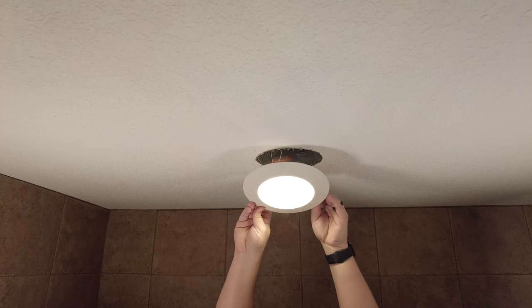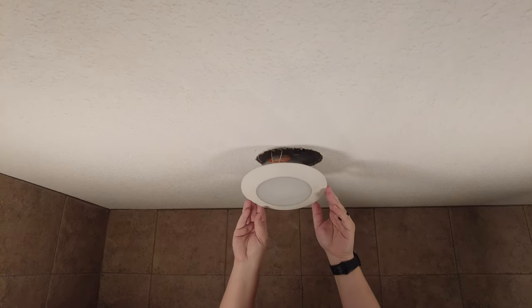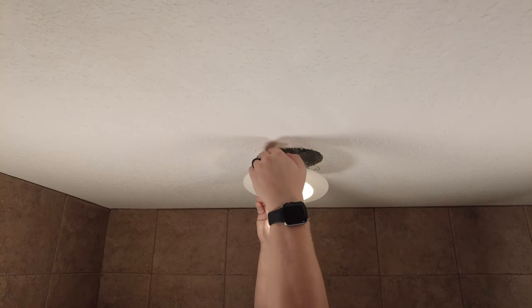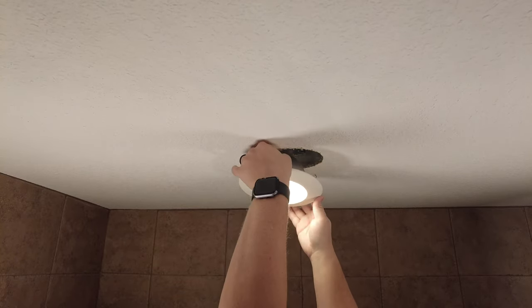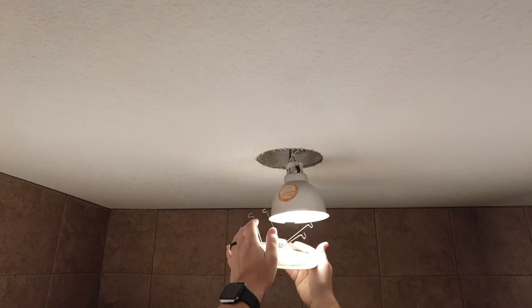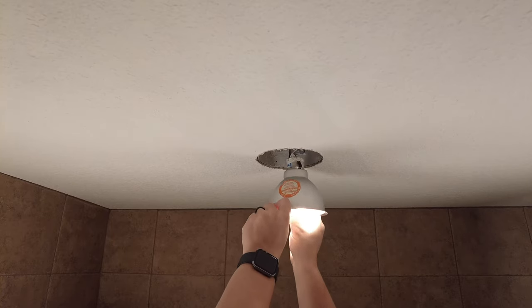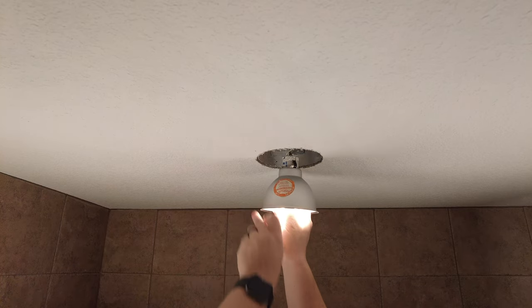Oh look at that — there's definitely something in this fixture. We know that now. I'm going to squeeze this to get it out. There we go. Let's make sure it's not the bulb — the bulb is tight.